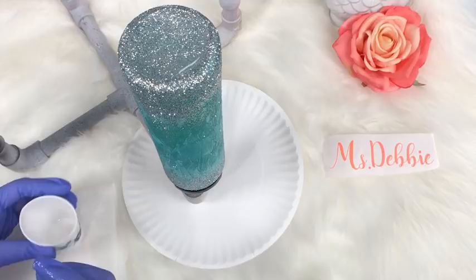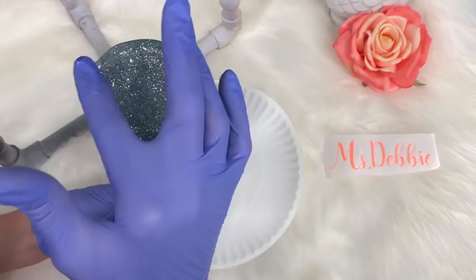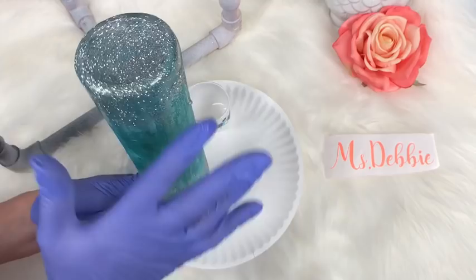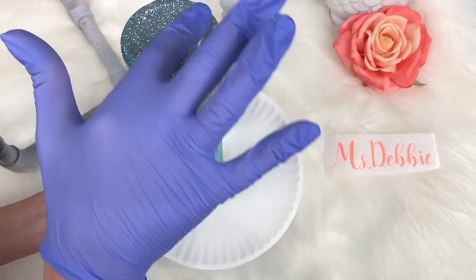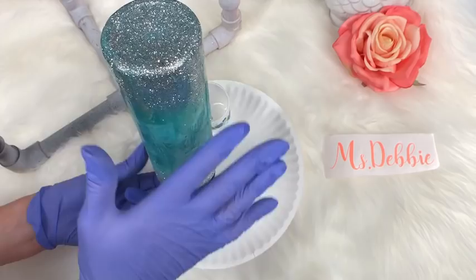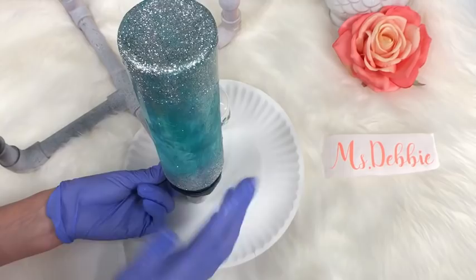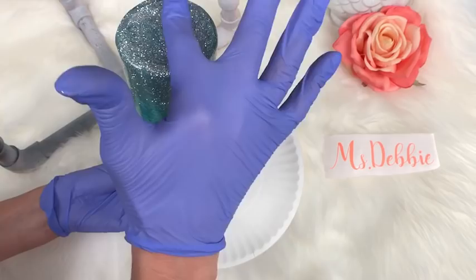I've already mixed my epoxy — I'm using probably five to seven ml's here, a bit more than normal due to the glitter base. I'm going to slowly push this off and work it down the cup. It's the same technique as hang method but you don't use as much pressure because you don't want to push the glitter around. You do need to move the epoxy though, so just gently work it down. You will get more drips than usual because of the extra epoxy — I'll show you how to manage that.